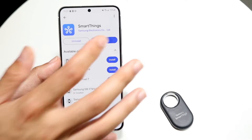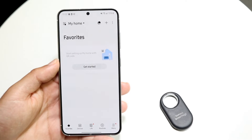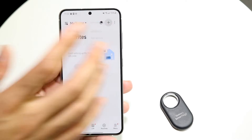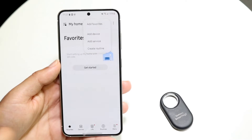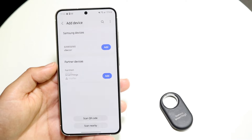When you're ready, go ahead and open the SmartThings app. It's going to walk you through a few things and ask you to allow some preferences here and there. Then you'll come into the main panel. What you want to do is click on the plus button in the top right corner and click Add Device.